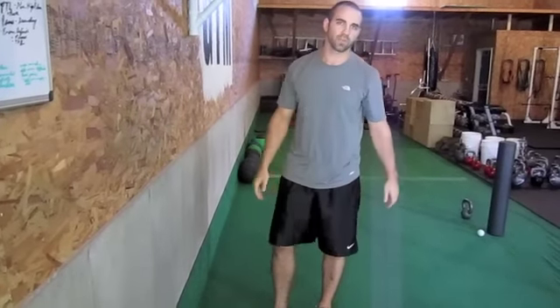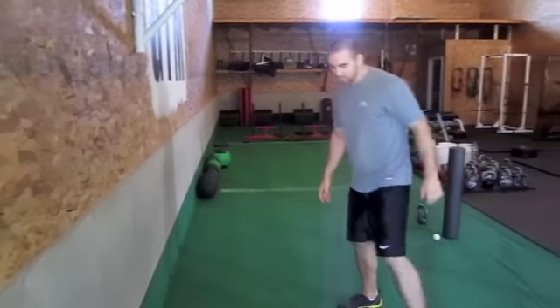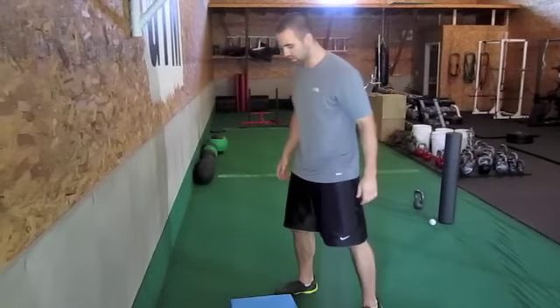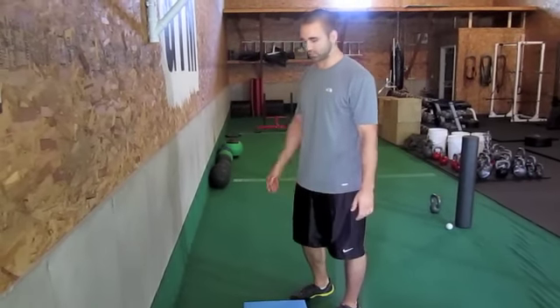So that's four different stretches we can do for the hip flexor really quick to loosen them up. You can make any of them dynamic. I would definitely prescribe the rectus — the rear foot elevated hip flexor stretch, that's what we call it.